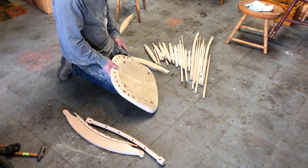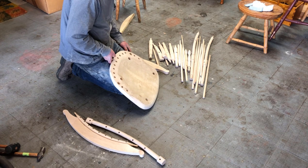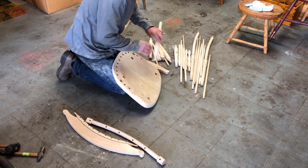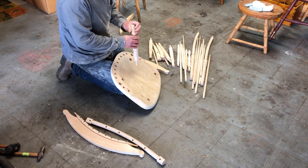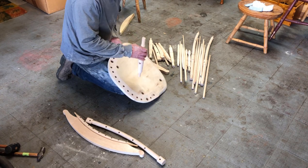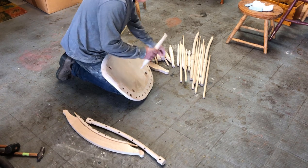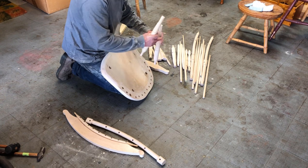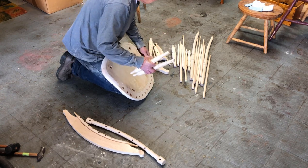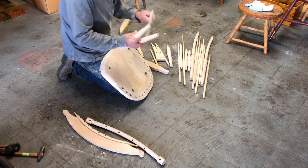I'm going to do a dry assembly here, and I'll start with the seat and the legs. Here's a left back leg and here's the right back leg and I need this short stretcher, which is this one.